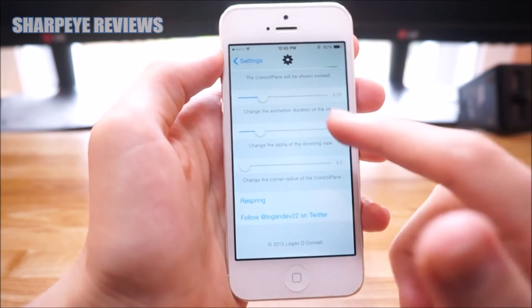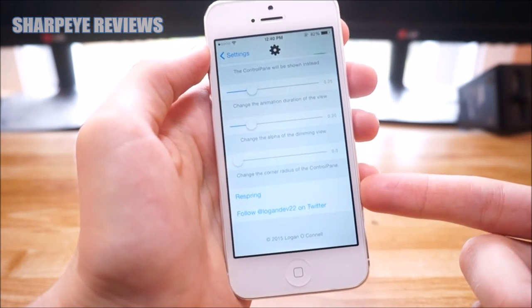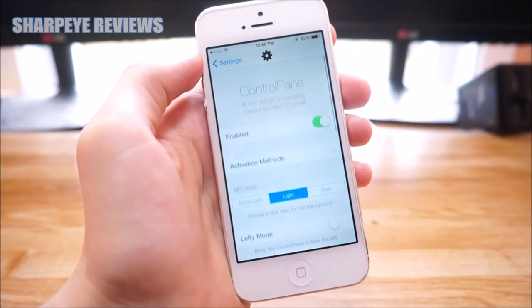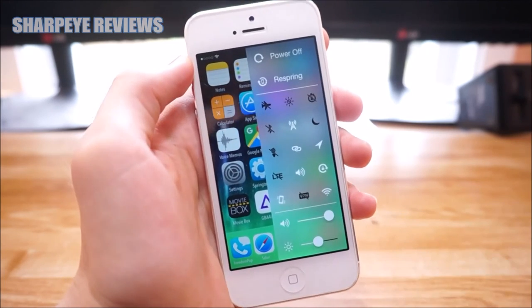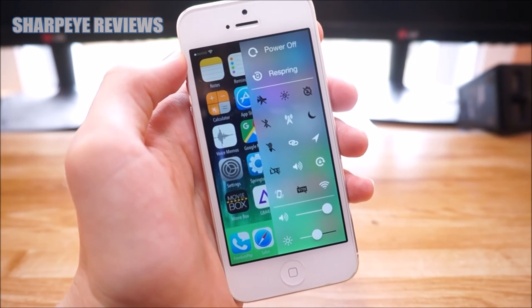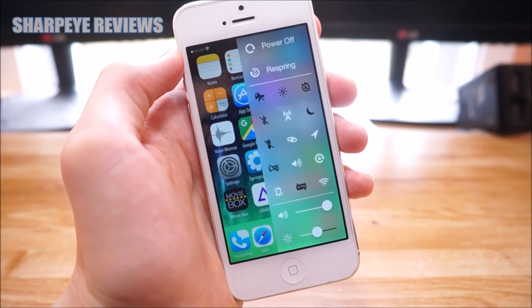That's pretty much it, guys. Remember, when you change some of the settings, you are going to need to respring your device in order for them to take place — just tap right there and your device will restart. It's a very cool tweak and I definitely think you guys should check it out. It's currently a dollar on Cydia and it's very useful. Thanks for watching, and I'll see you guys in my next video.